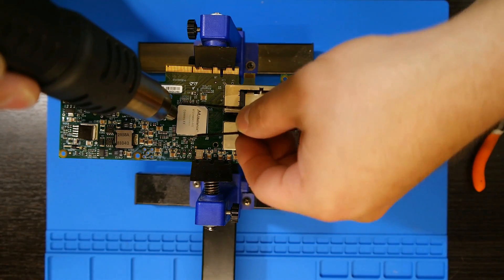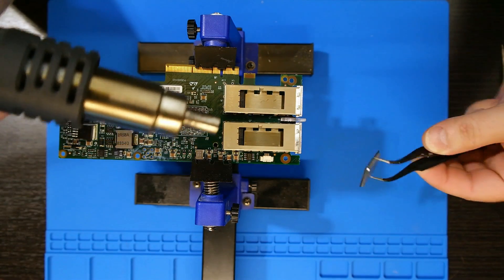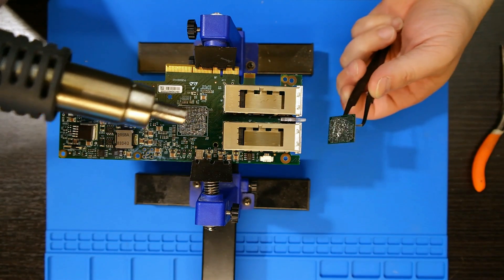Oh, that worked! Okay, so preheating the bottom and then getting this off — and there we go, got our chip.